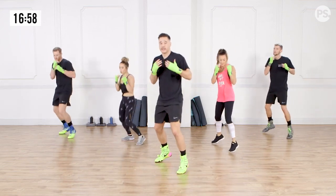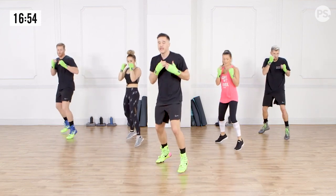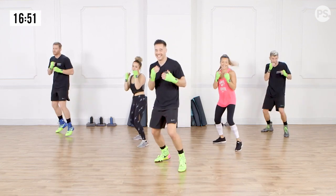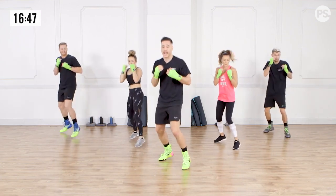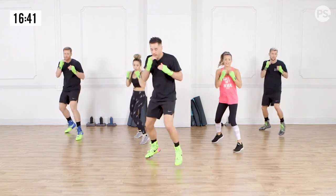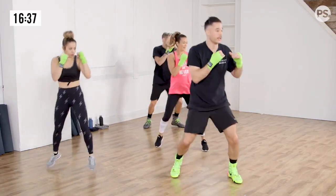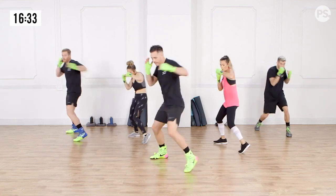Just like in boxing, my opponent wouldn't stand there. When I see the opportunity, I have a split second to react. Go. Boom. And right back. Ready? Go. Right back. And go. Right back. Nice. And one more. Go. Good. So now we're going to work the inverse — that was our left hook, now we're going to work the right hook.